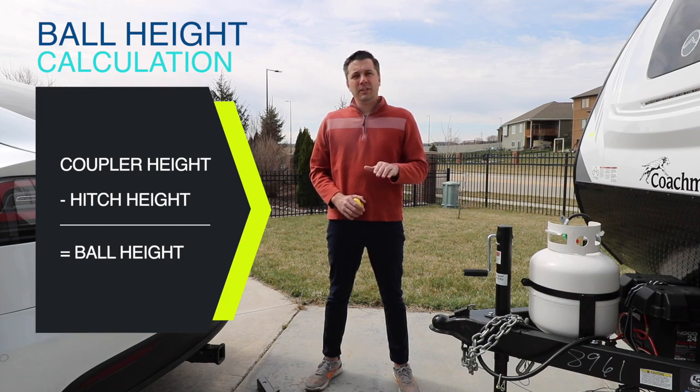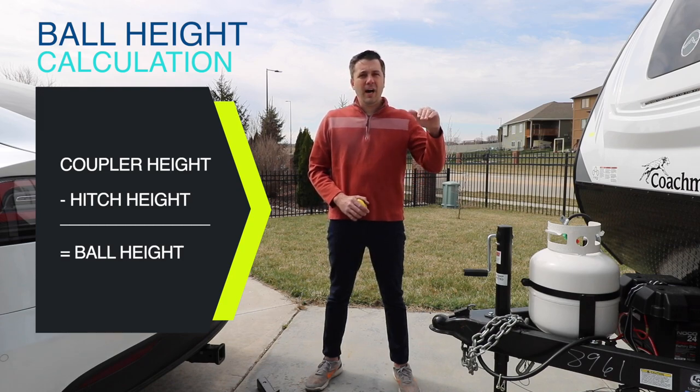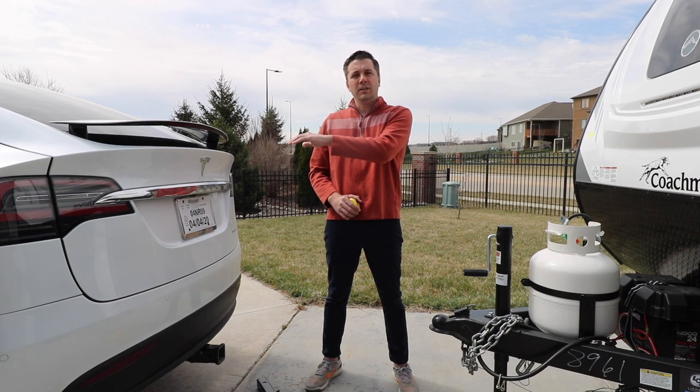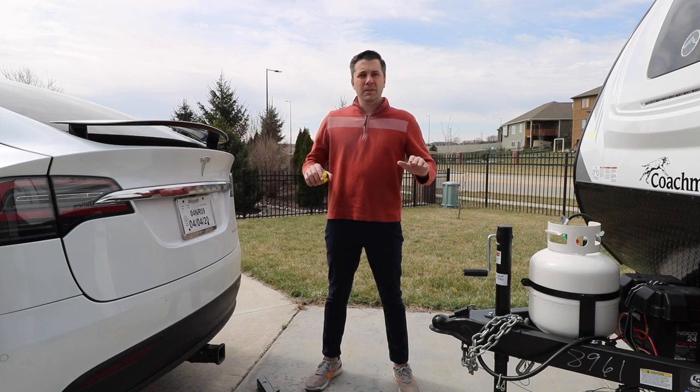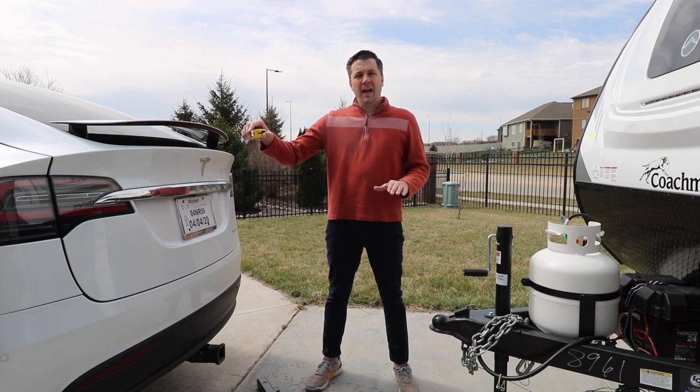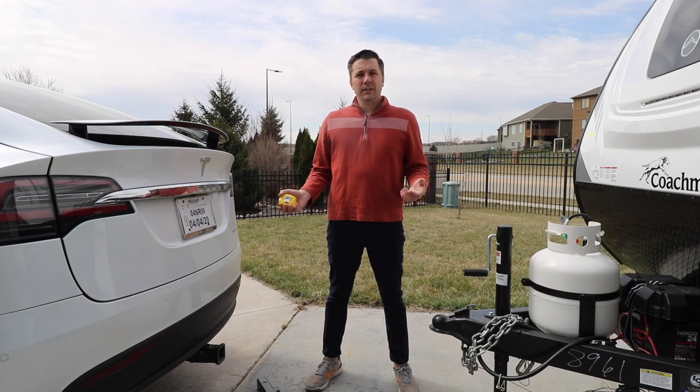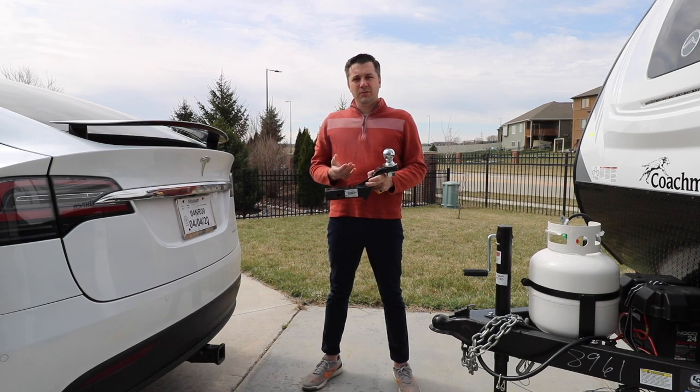That means we actually need a three and a half inch rise. On some vehicles, particularly a truck, it's going to be higher, so that number may be switched — it may be 21 inches here and 24 and a half inches there, meaning you actually need a three and a half inch drop. We want to make sure and get the stinger that's appropriate for our travel trailer and our tow vehicle, so we need a three and a half inch rise.